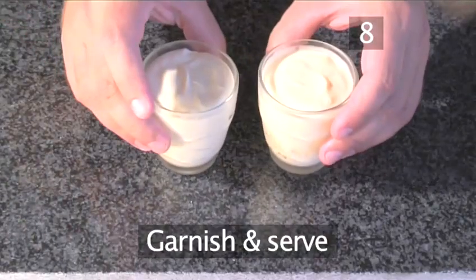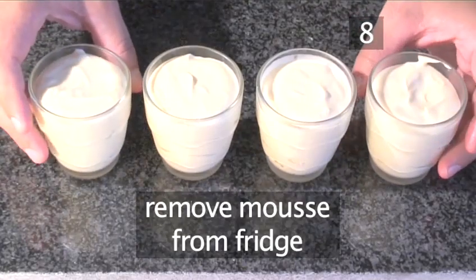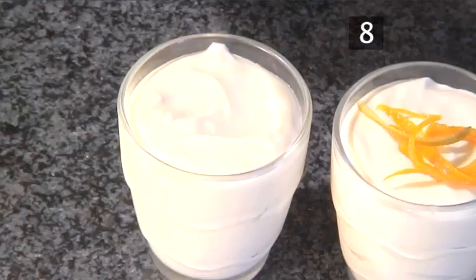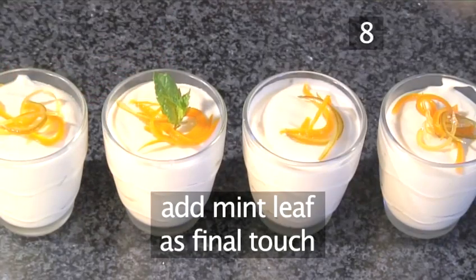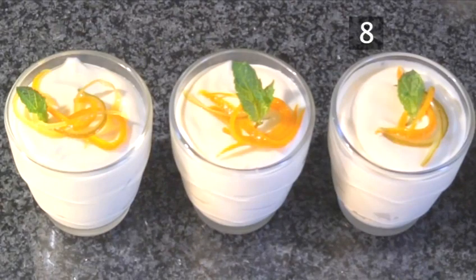Step 8: Garnish and serve. Remove the lemon mousse from the fridge and garnish each glass with a little candied citrus peel — the recipe for this can also be found on Videojug. A mint leaf can also be added as a final touch. And that's how to make lemon mousse, the Videojug way. Enjoy!